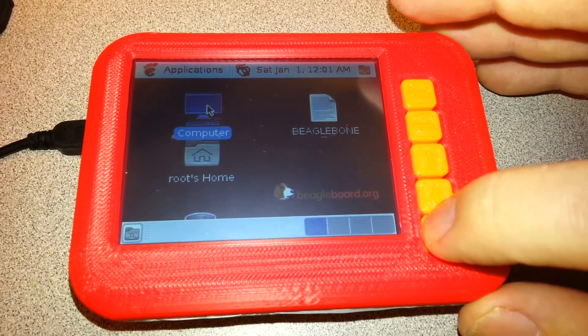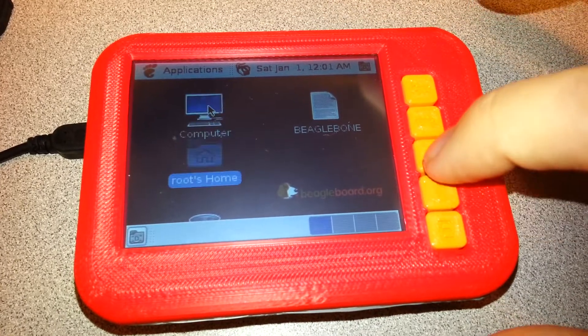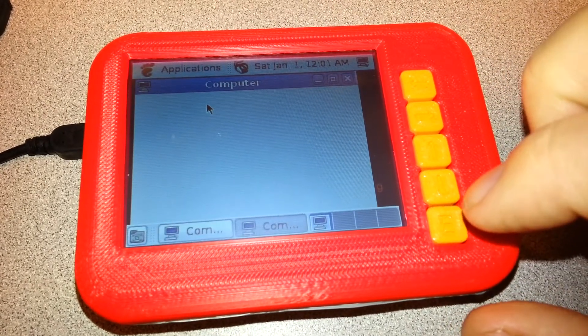We try enter. Double click enter. Come on, enter. That works.